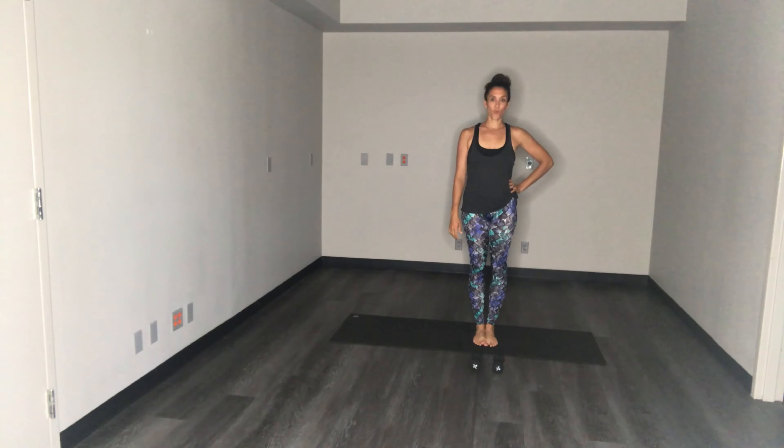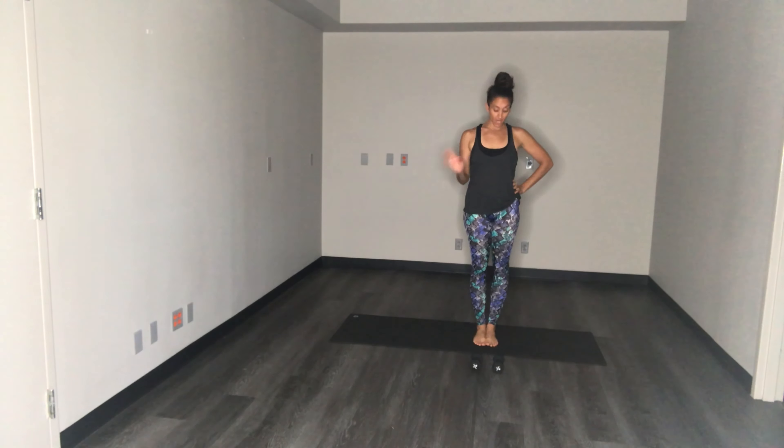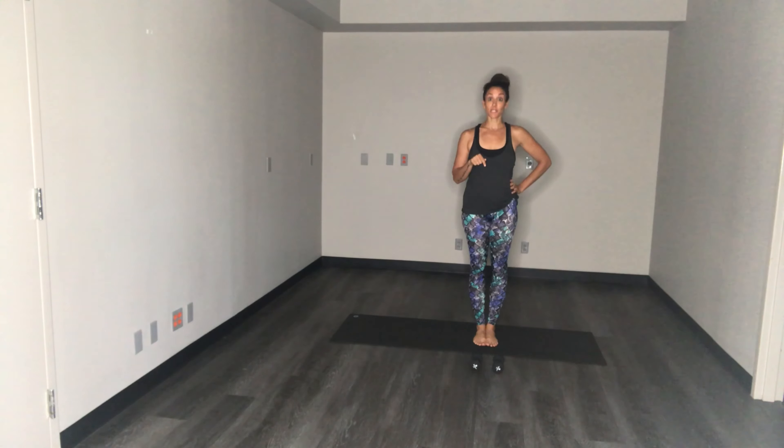Hey guys, it's Victoria. I am here at Trilogy. I'm gonna walk you guys through a bar flow today. It's gonna be 30 minutes. All you need are a set of weights — I've got three pounds today — and a mat.